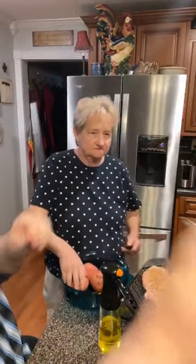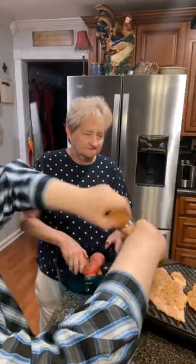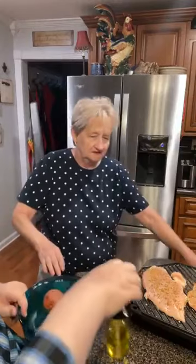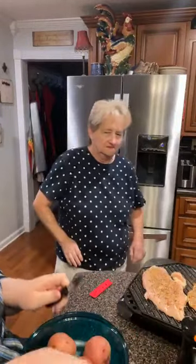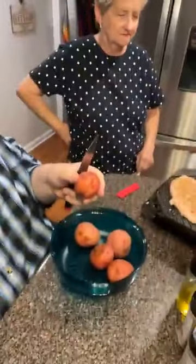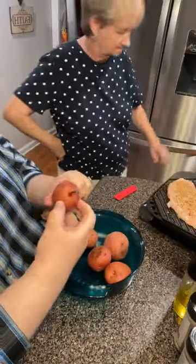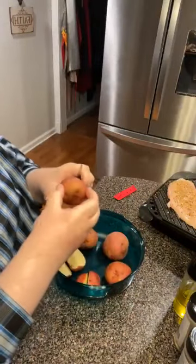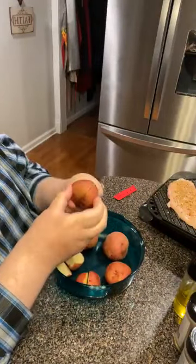I put a little bit of salt. They need a little salt. Mama says quarter them. These have just been washed and scrubbed good. These come out of our garden - we know what they've had on them. We know they've not had any pesticides or any sprays or any of that.